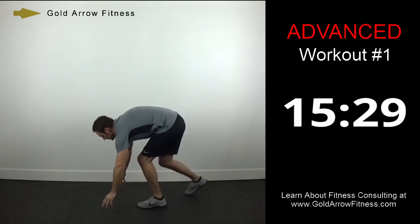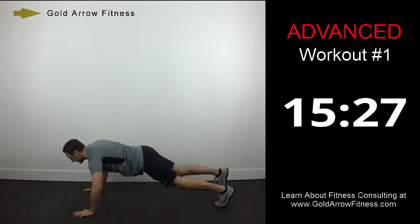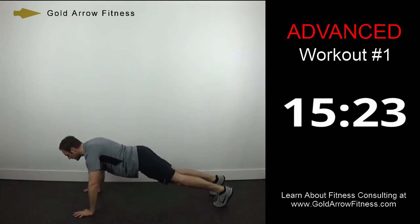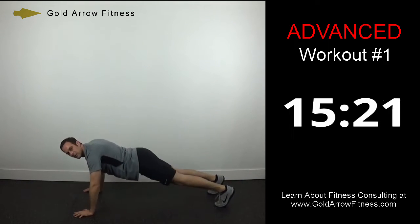Now we're going to go down to a one-leg push-up. Lift one leg, do a push-up, then the opposite leg — just keep going back and forth.